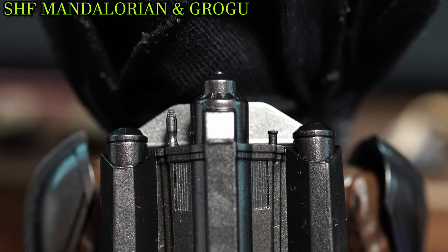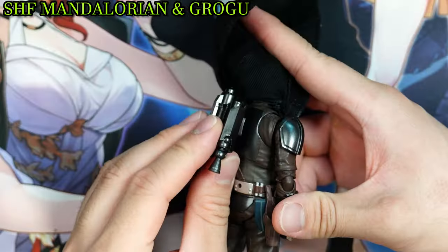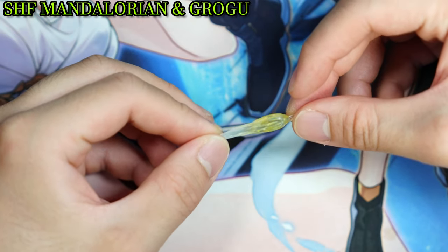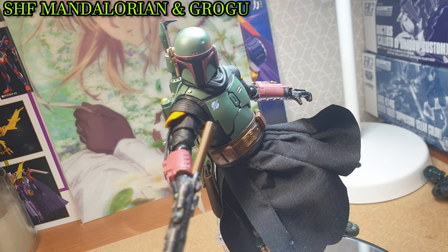What is a Mandalorian without their iconic jetpack? With the gunmetal color scheme, it can be easily attached to the back. There are also two separate blast effects that, after shoving them in, recreate Mando when he's in flight — but nothing new there.